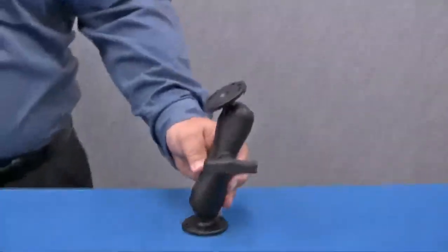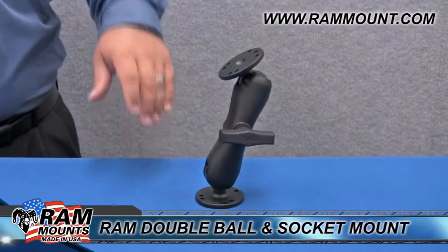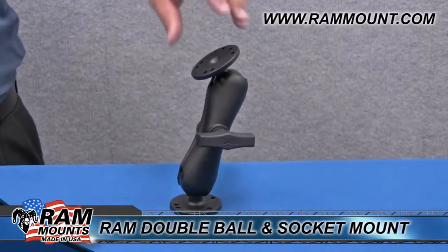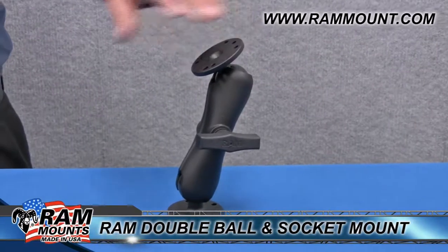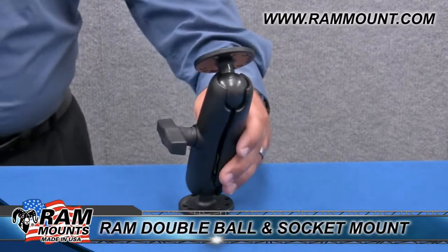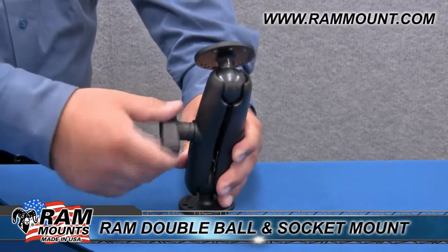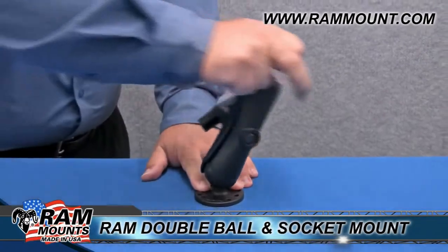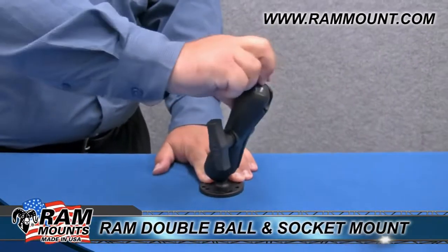Here we have one of our basic double ball and socket mounts. This consists of a base that can attach to a horizontal or vertical surface, as well as a second base to attach to a cradle or any device that you're looking to mount. To adjust, simply turn the knob on the side to free up the grip on either ball, which allows you to rotate and articulate the mount in any fashion required.